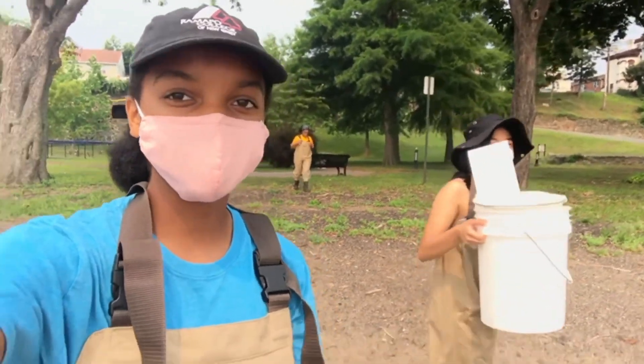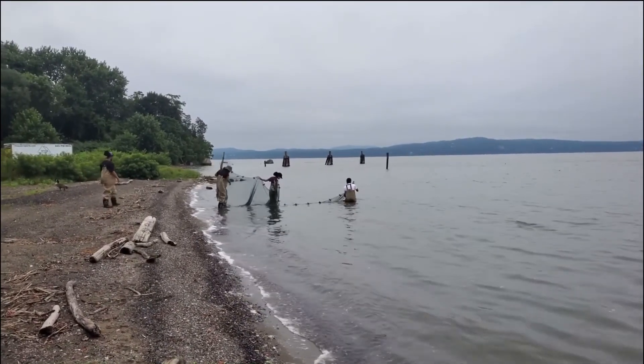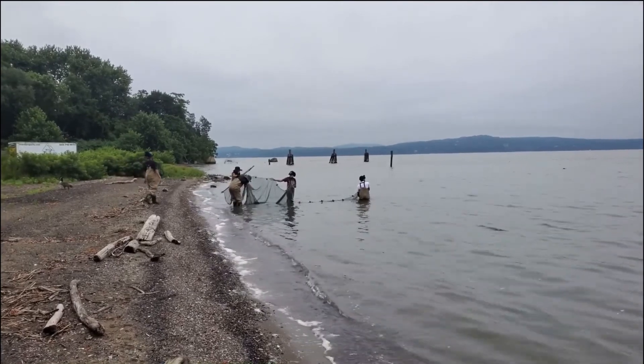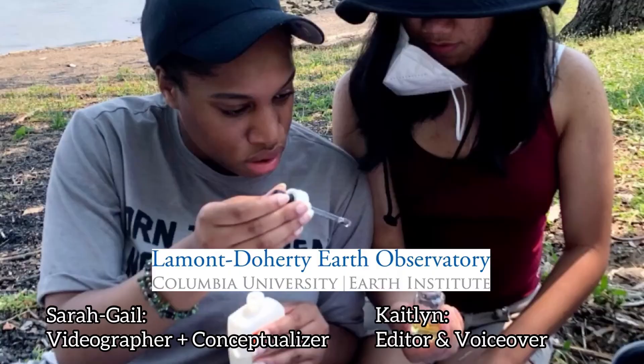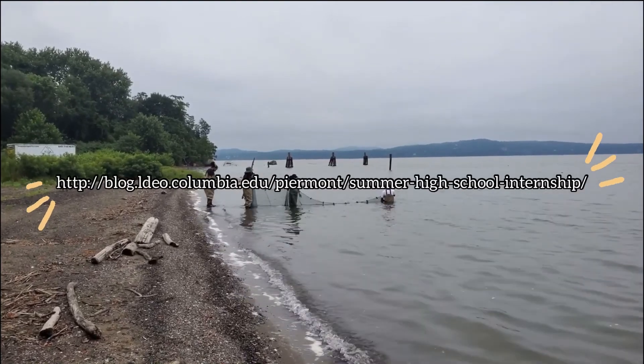Another reason we would seine is simply because it's fun! So if you want to learn more or partake in a seine yourself, go to the Piermont Pier and join us on a Science Saturday. This video was created by Lamont-Doherty summer interns Sarah Gale and Caitlin. You can find more information on our website. We hope you enjoyed this video — bye!